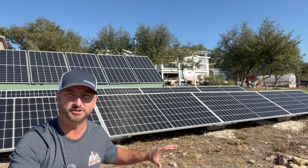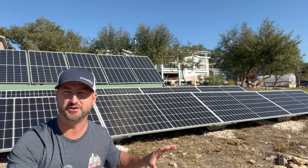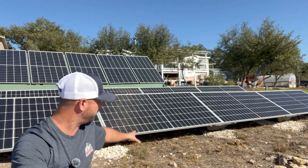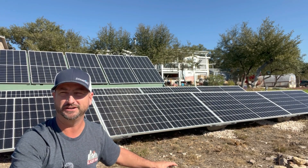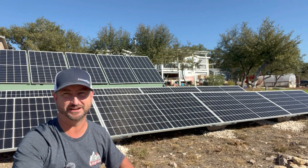These racks require no digging piers into the ground, no bolts, no heavy machinery, no concrete. You literally just set them in place, fill them with gravel or rock — I did a combination of the two to keep them down to hit whatever wind rating you need. Set the solar panel on it, clip them in place, and you're done.